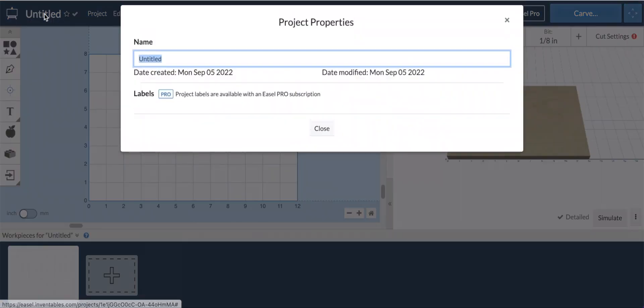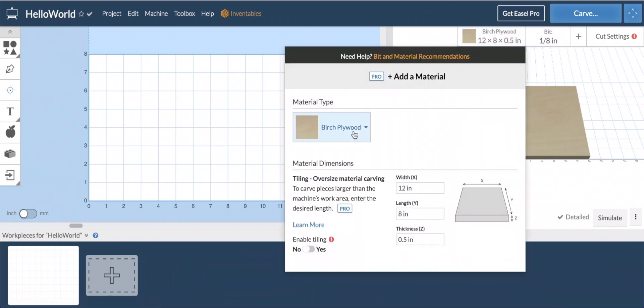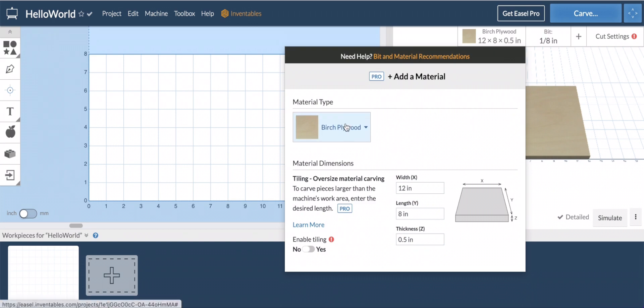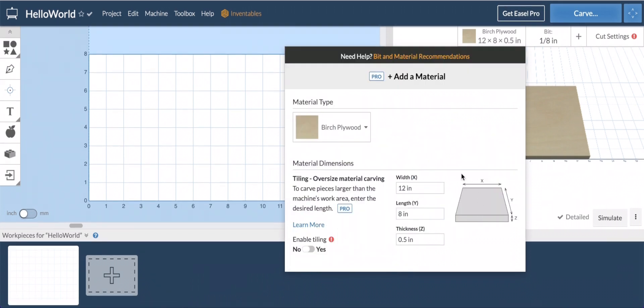To start off — I teach, so I always tell my students to name your project something descriptive, something other than 'Untitled.' Right over here you have the bit size and the type of material you're using. You can choose all different types of material, even metals like aluminum and acrylics. That's important because based on what you choose, Easel will recommend different bit settings, depths, and speeds. Speed is very important — you don't want to take a 1/16-inch bit and start wailing away on a piece of walnut.